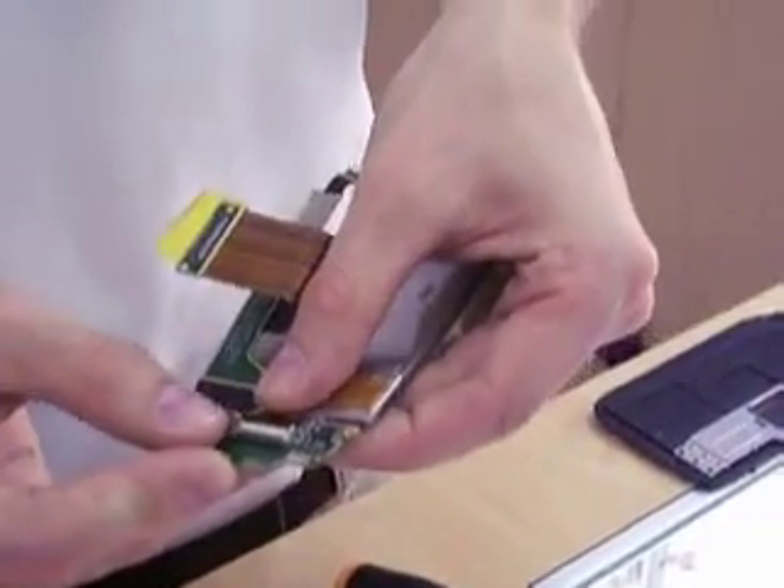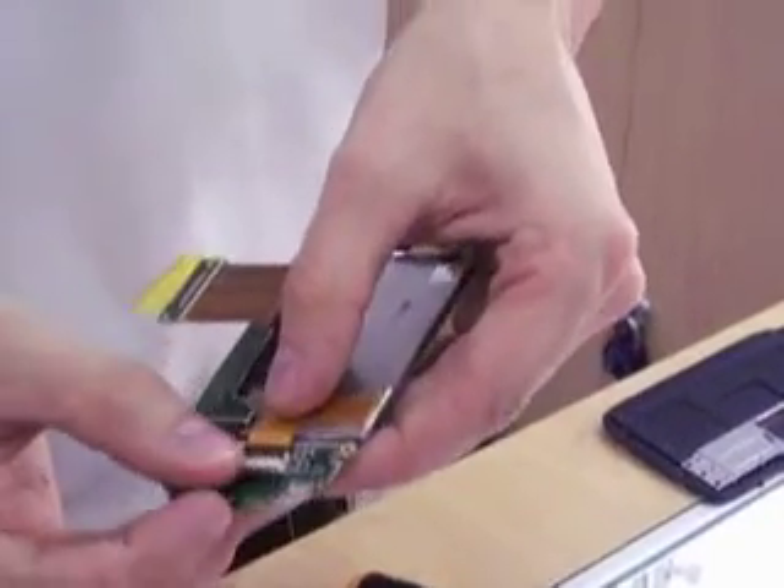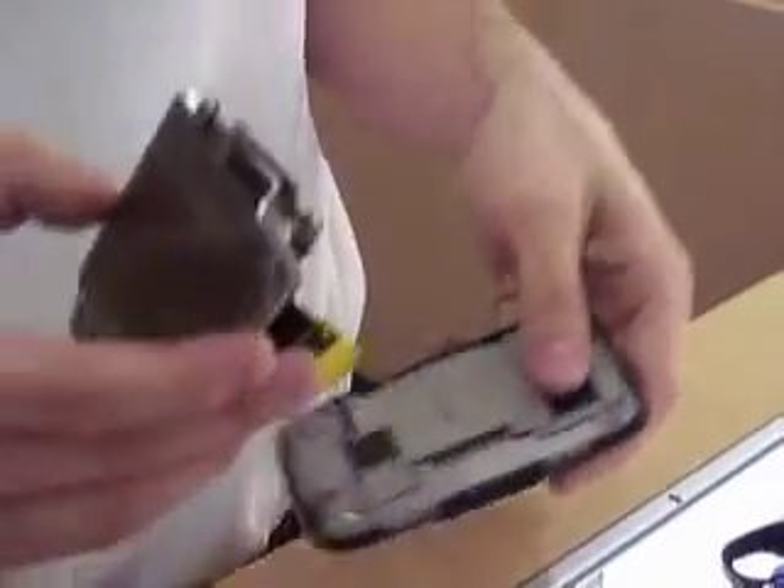We've got our flex cable down here at the end. Take that and slide it into the flex cable slot. Make sure you get that all the way in there. If you don't get it all the way down and then close the latch, it will not work. You'll put your entire phone back together and realize that it's not going to work.